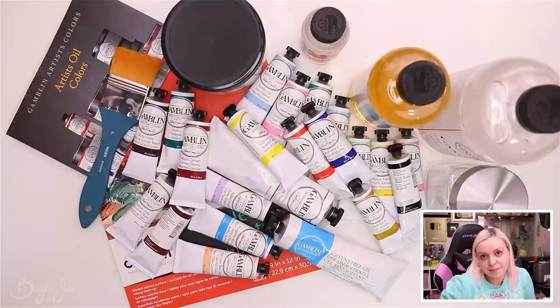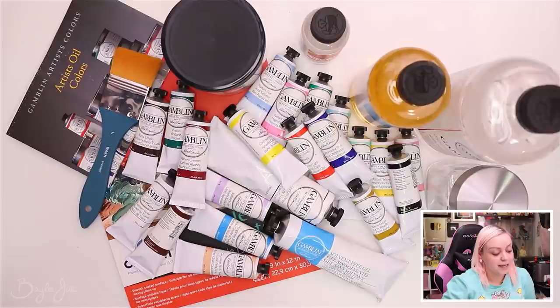Thank you guys so much for watching this haul. I hope you enjoyed it, and be on the lookout for my upcoming oil painting video — that should be my very next video. I don't know how long it's going to take me to finish, but I'm excited. Hopefully I make really good use of these supplies!